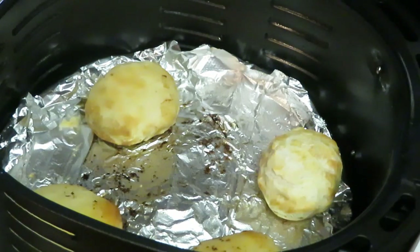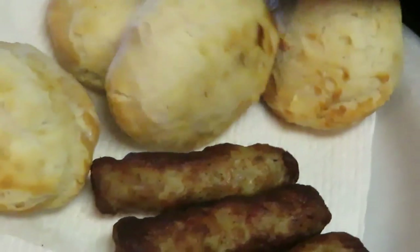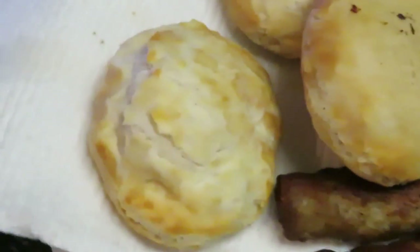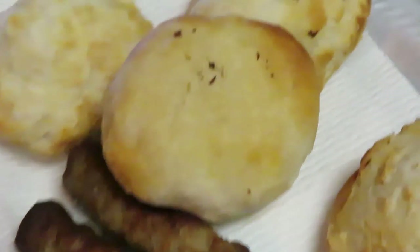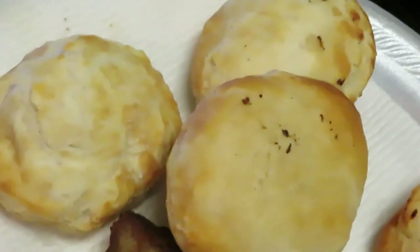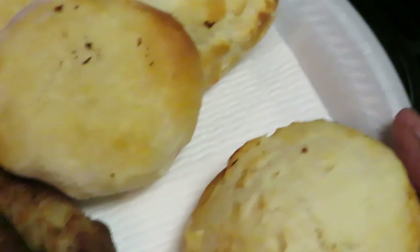Hot hot hot! Look at them air fried biscuits — yes! Got our sausages over here. Let's go ahead and get our biscuits on the plate — nice! I wasn't sure how they were gonna turn out in the air fryer, but look at that — a nice quick air fried breakfast. The sausages took about five minutes and the biscuits were the full ten minutes. This is my first time cooking frozen biscuits in the air fryer — I was like, might as well try it. I was hoping they didn't explode, which they didn't!